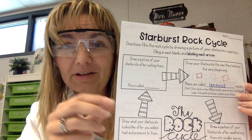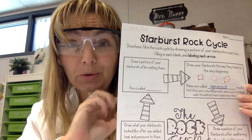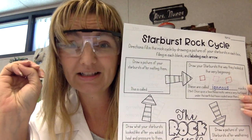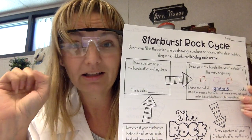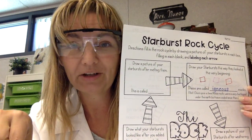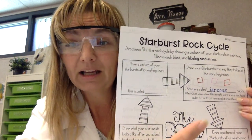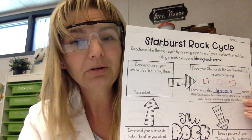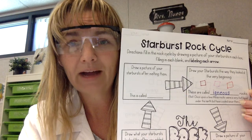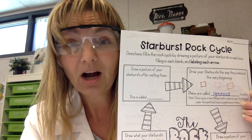You should have finished the first step, which was to unpackage your three starbursts. I had the colors red, orange, and pink — your colors may have been different. On your page you should have done the first box; I made squares for my three different colored starbursts. You can do the same with the colors that you have. If you didn't already do so, now would be the time to pause the video.